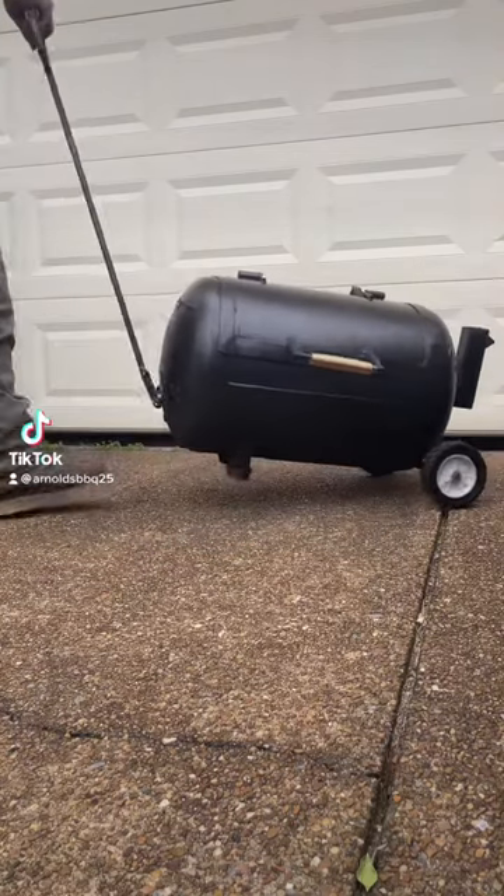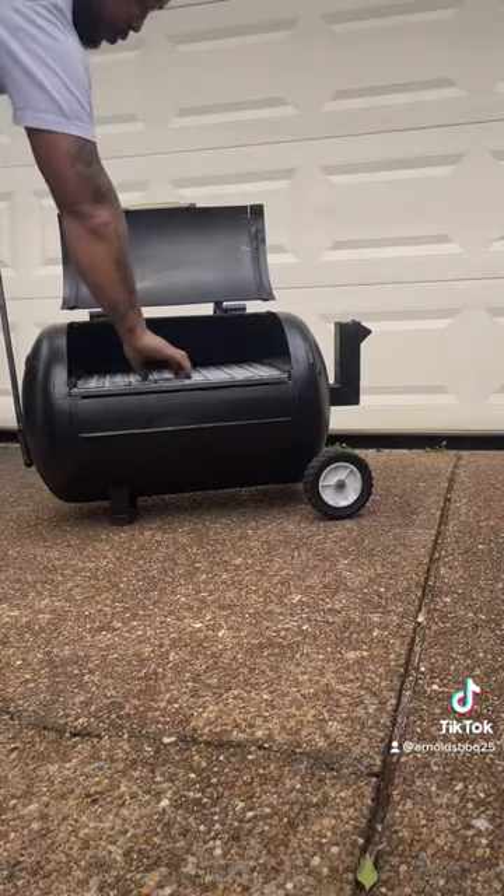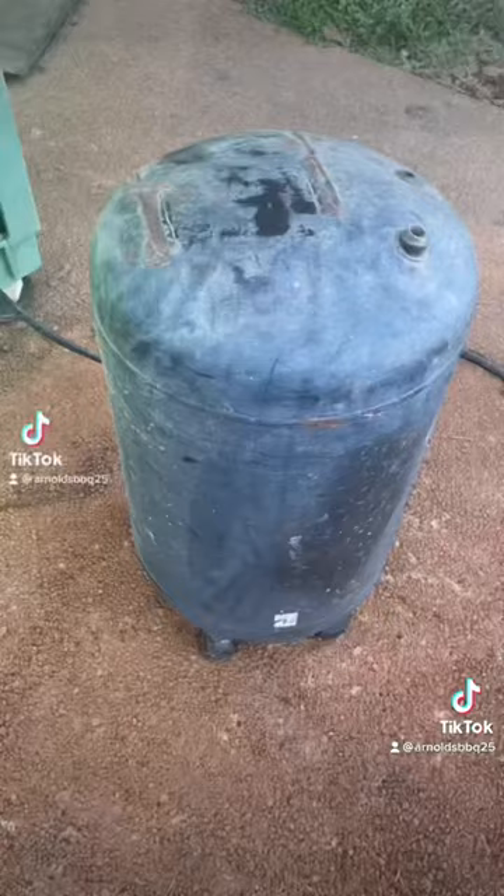What's up y'all? My customer said she wanted something smaller to fit on her patio. Found an air tank — come on, let me show you how I built it.